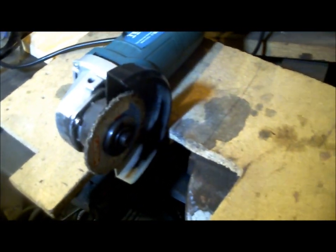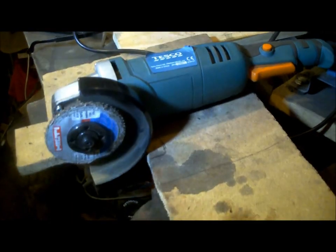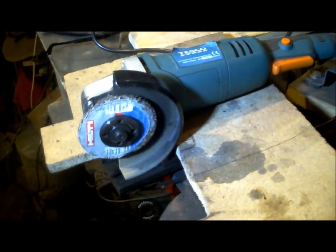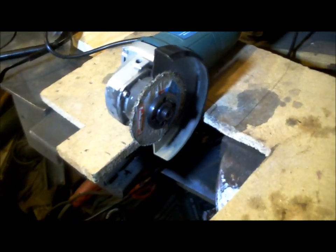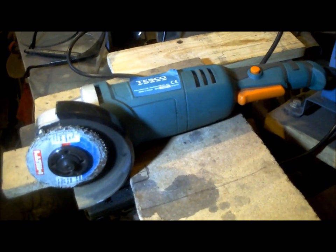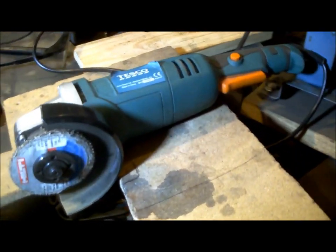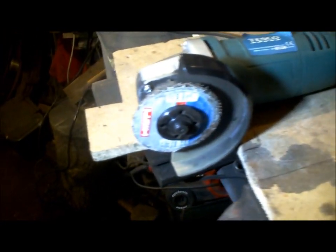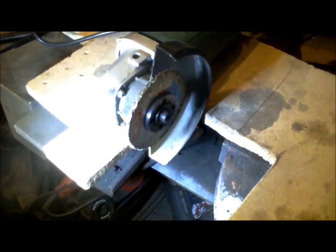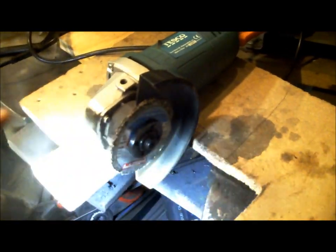Hi there, Scott from WessexBlades. This idea I've been toying with on and off, I'm guessing for about two and a half, maybe three years. If I can mount the angle grinder so I can access the switch, mounting it in such a way that it's secure and I can still take the machine out again, I can use it as a knife grinder on a platen here, as the wheel spins around there.